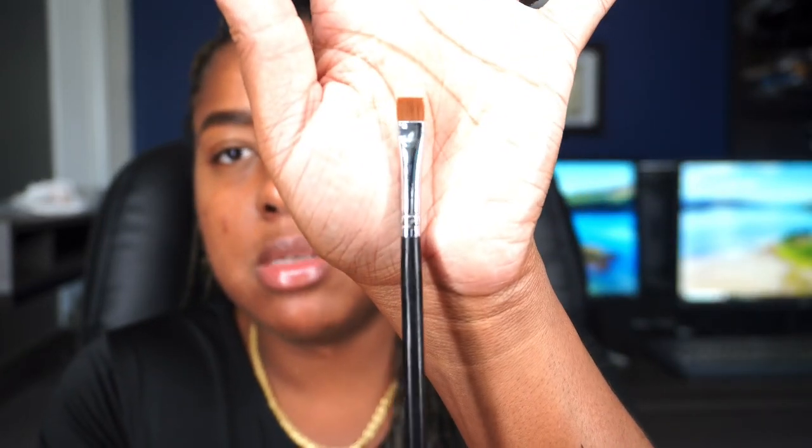Now that the NYX brow glue is on my eyebrows, we're going to conceal. I'm using a Kevin Aucoin concealer in shade XX13, and my Morphe brush M342 — it's just a flat brush that goes across. I like using this style of brush versus the curved one because I feel like I have more control with this one. I'm just going to line underneath the brows.